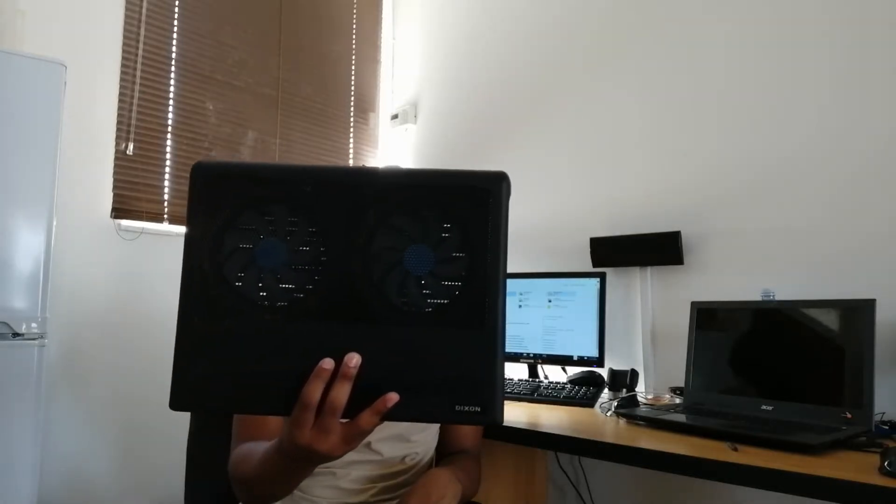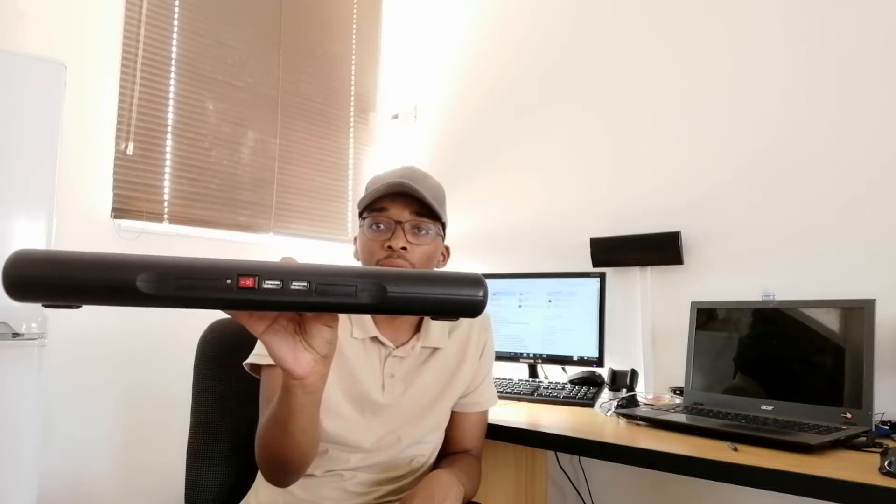This cooling system utilizes USB ports at the back — you connect your USB cable from this point to the USB port on your laptop, then switch it on using this button. If it has lights, it will show that it's switched on, and it will cool your system. Then you can put it on top of yourself or on top of your blanket.